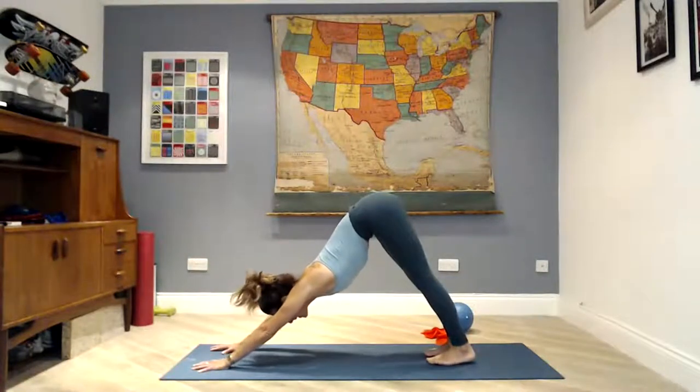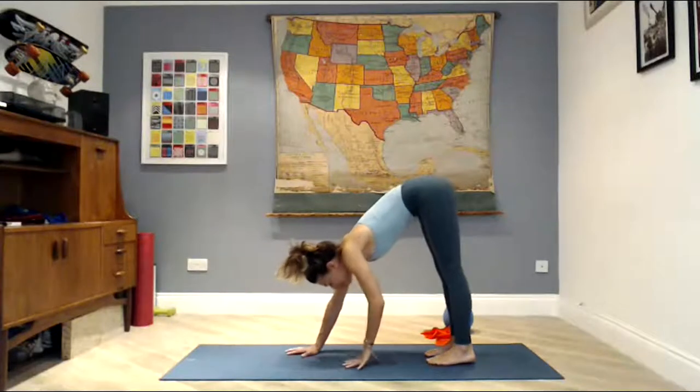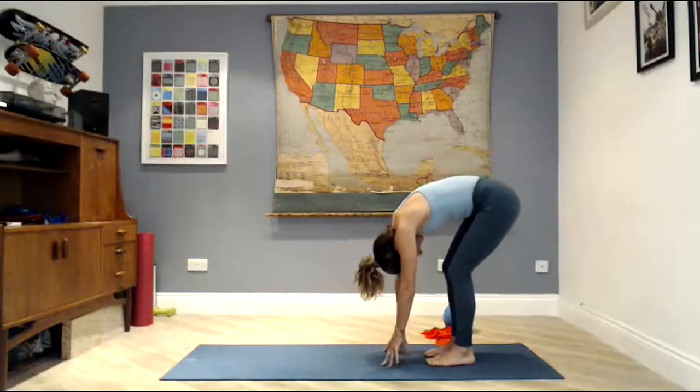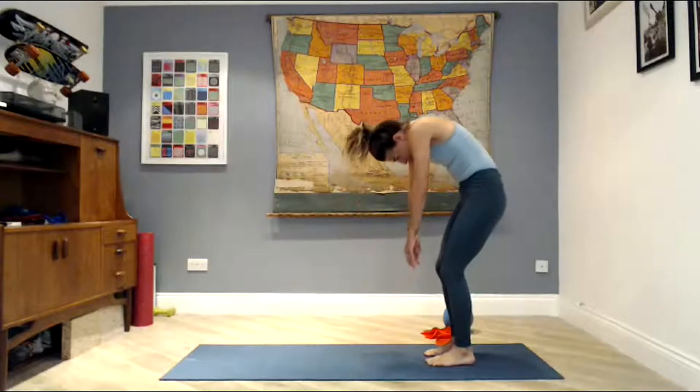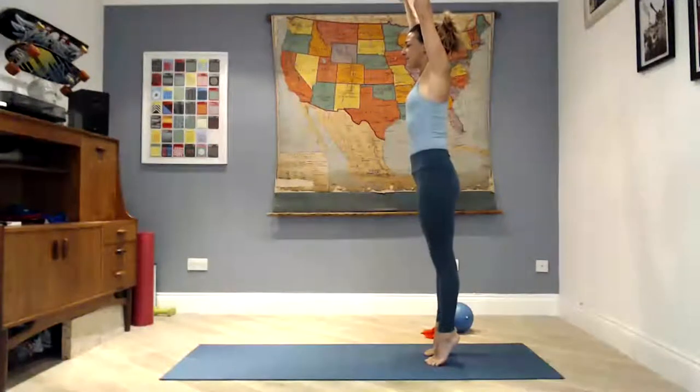Lift the hips all the way up, press into your heels. Big inhale, then exhale. Walk your hands back towards your feet, soften the knees, round the spine, roll yourself all the way up. Shoulders and head come up last. Breathe in, lift your arms, breathe out, reach your fingertips, float your heels up off the mat, scoop the abdominals down, lift the glutes. Then reach your arms down to your sides, heels down to the mat, chin to chest.